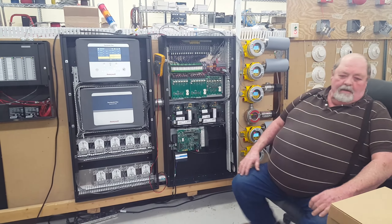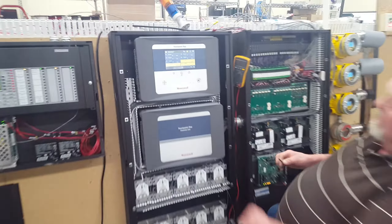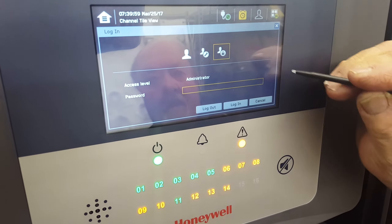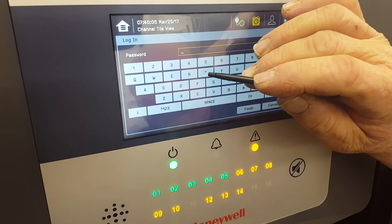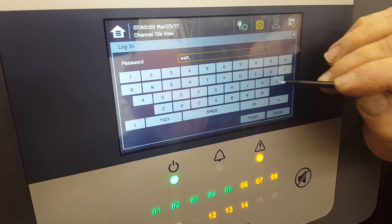Okay, so you got the gas on? Nope, not yet. Okay, log into the panel — you can either do this one or this one. Now comes the hard part. Record this for Honeywell so they know how it works.